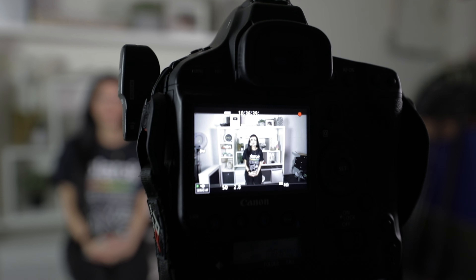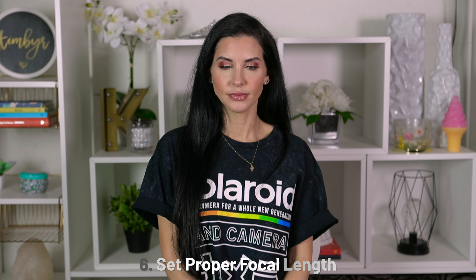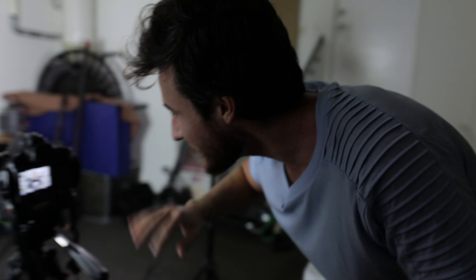Having our aperture at 2.8 is going to help us blur out the background. So when we change our focal length — right now we're at 24 — if we zoom in and now we're at 50, you can see that she's perfectly in focus and the background is falling off because it's slightly blurry. This is already looking a lot better than our before. Here's the before and here's the after. This is already looking really good.